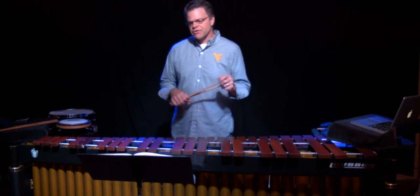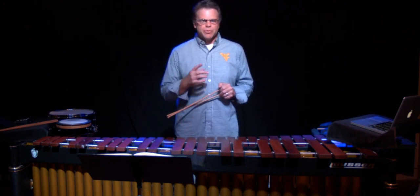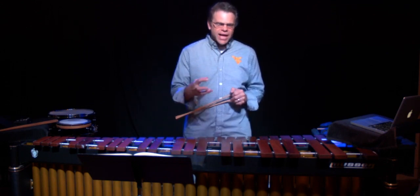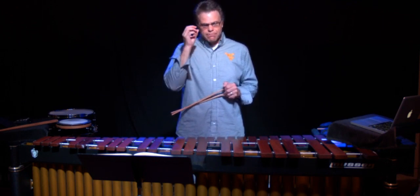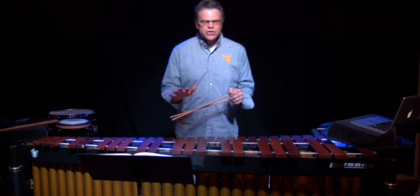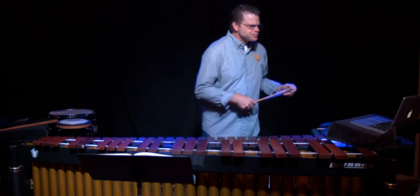Sight reading is essentially playing a piece of music that you don't know. To get good at sight reading, you should play a piece once and then move on — don't come back and play it again because you're already slightly familiar with it. To really focus on immediately recognizing the notes, spaces, and lines, just read a piece once, then turn the page and read the next one. Don't keep reading the same piece over and over, because then you start memorizing it and you're not really sight reading anymore.